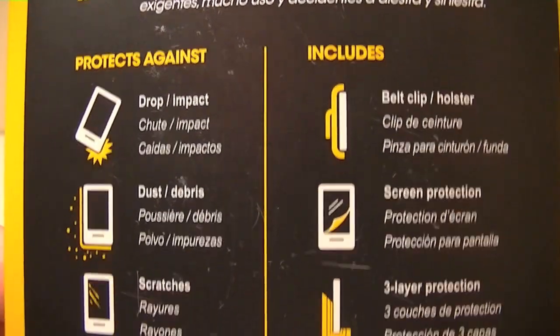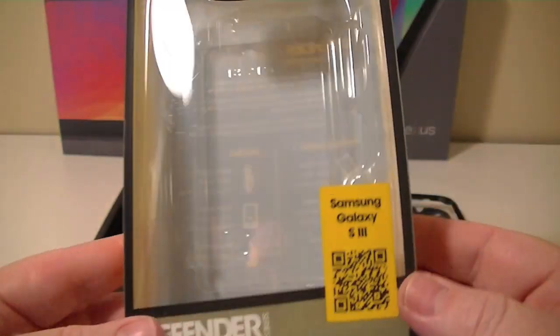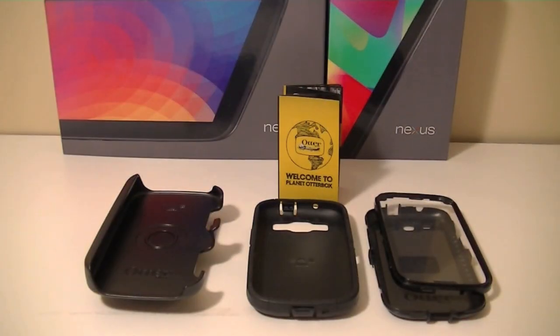Going around the box real quick — great protection, yada yada yada. If you really care about that you can always pause it and take a look. So that's the box it comes in, and these are all the pieces you'll be greeted with.